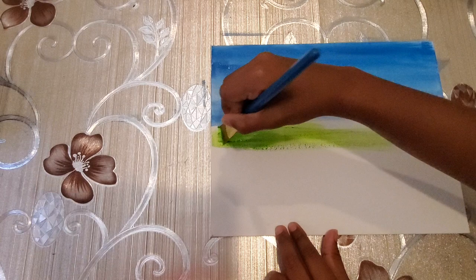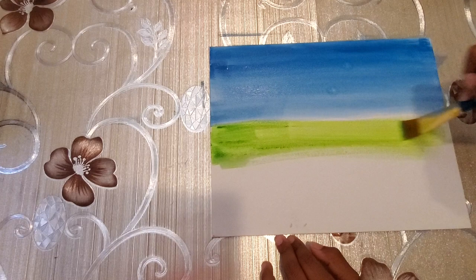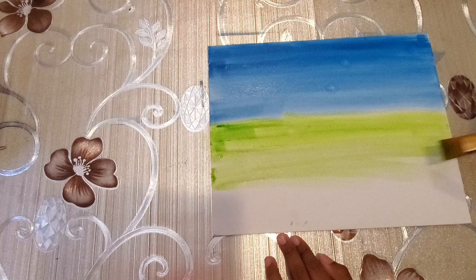Next we will show you how to make grass on it, and we are going to use a regular toothbrush. It works great for making the texture of grass. This is just going to be light because we are going to add the grass texture on top of it.